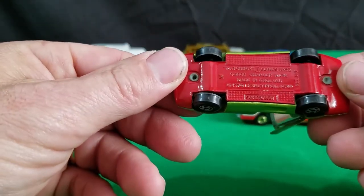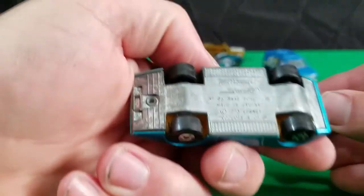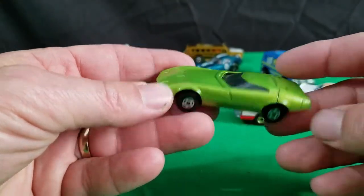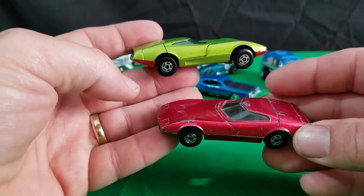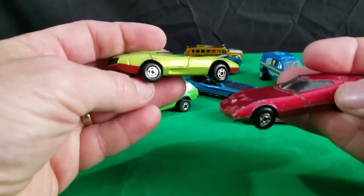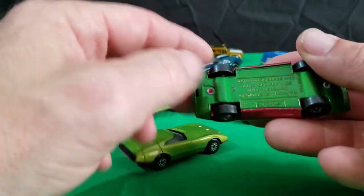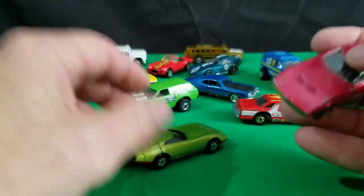And I have this Dodge Charger Mark 7. Number 62, 1970. The hatch opens. Got black interior. This is the first version of it with the red base. And there's also this red version. Maybe the red version might be the older one — can't remember now which one came out first, the red one or the green one. Green base, red base, green body, red body — 1970. And it's got the opening hatch on it too.